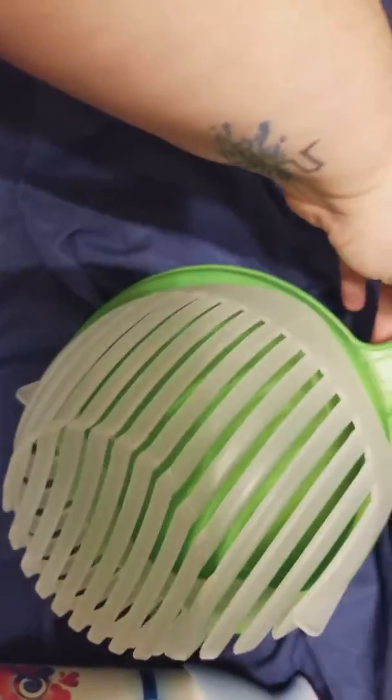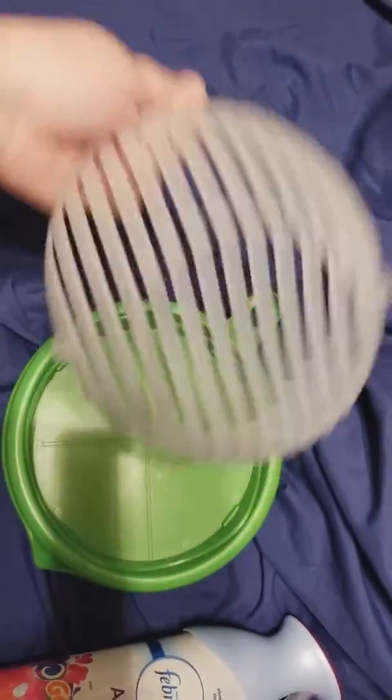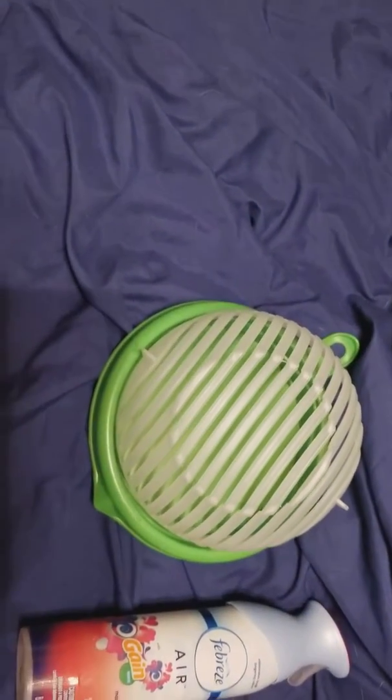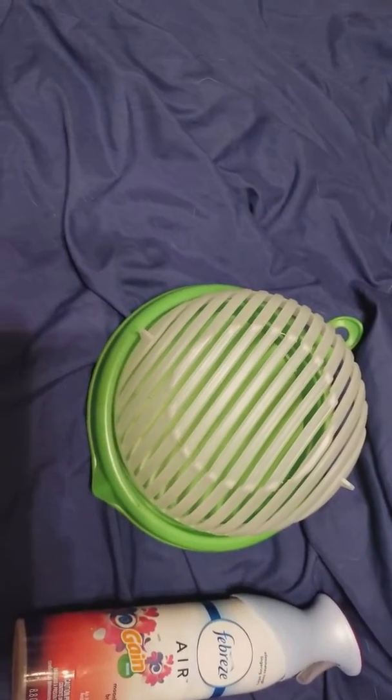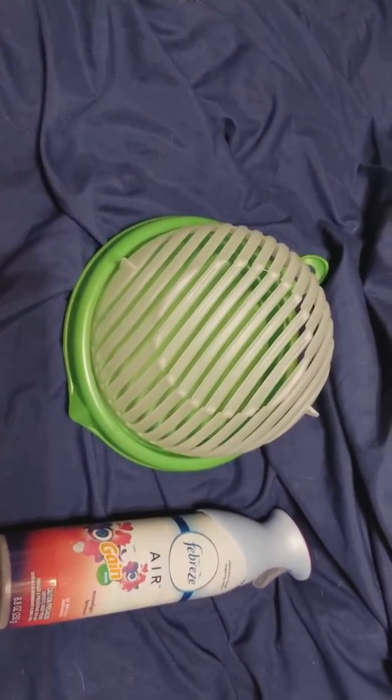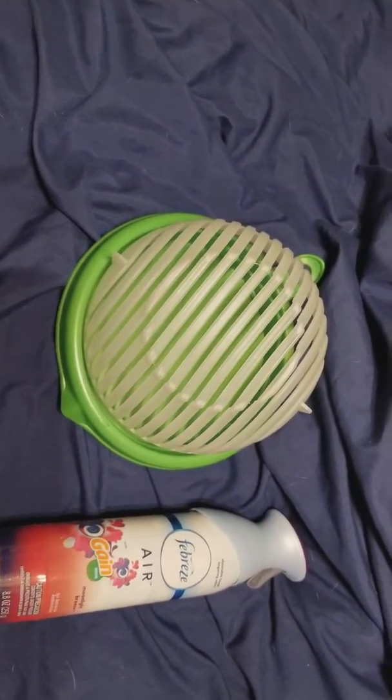It's not very bulky. Most of these quick little appliances are bulky, so they're not usually worth it, but this one definitely is for me. Check it out in the link below!